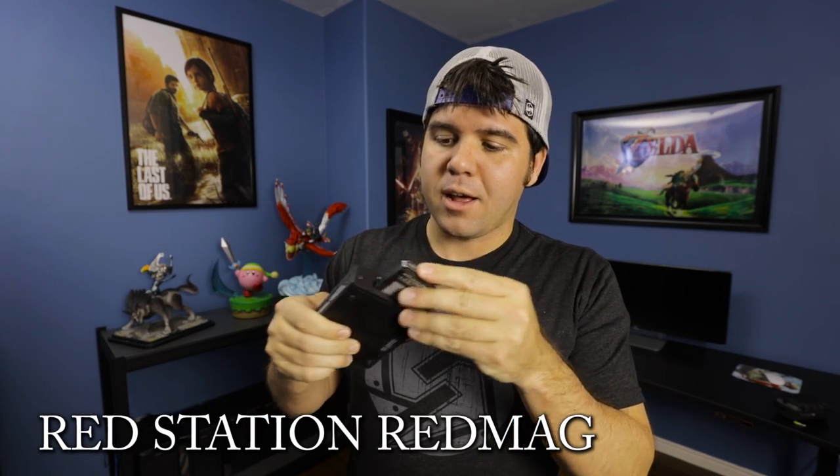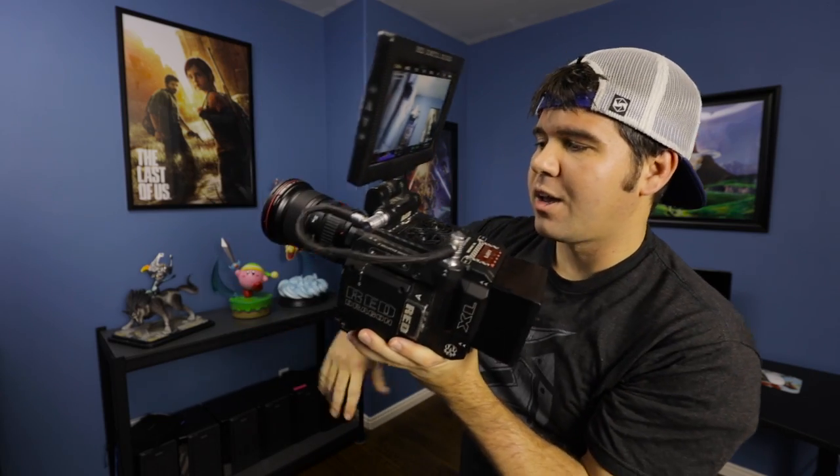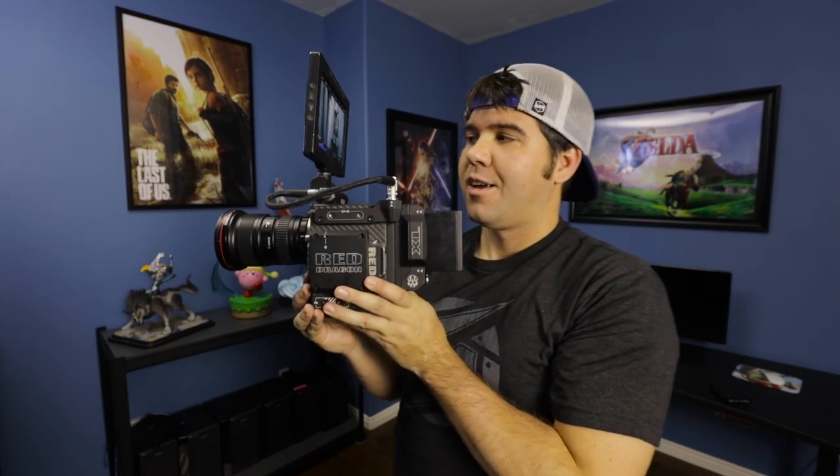After filming, I pull the card out and use Red's card readers — I plug it in like that and hook it up via USB 3, and I can plug it straight into my computer to start downloading the footage. So that's filming with the Red in 6K — there you have it.